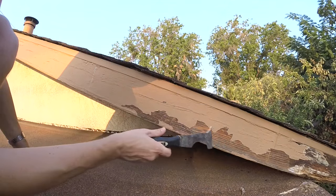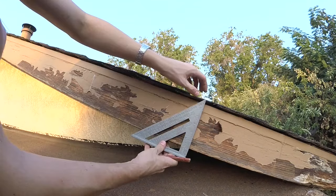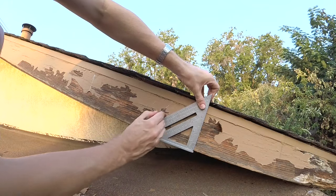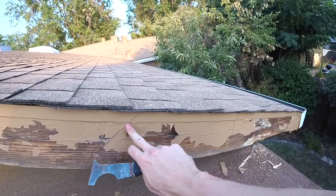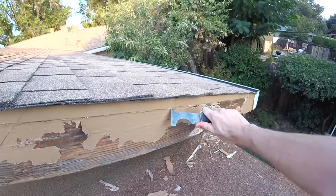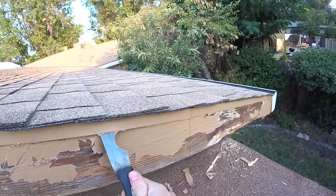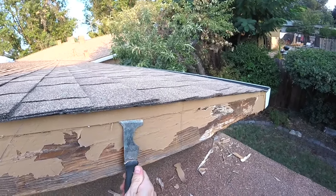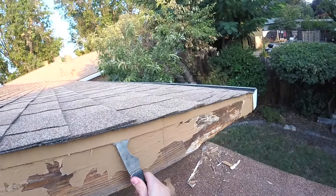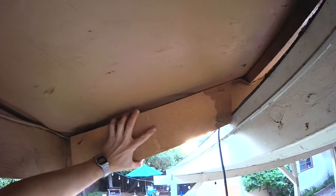Before that happens, you want to get up here, scrape it all off, reprime it, and repaint it. Now we'll take our speed square and mark where we're going to cut and do a 45-degree angle. From our cut down to the gutter, we'll go ahead and scrape where the drip edge is. We're going to have to gently pry this drip edge up so we can get underneath here to cut all the nails off and take this fascia out.